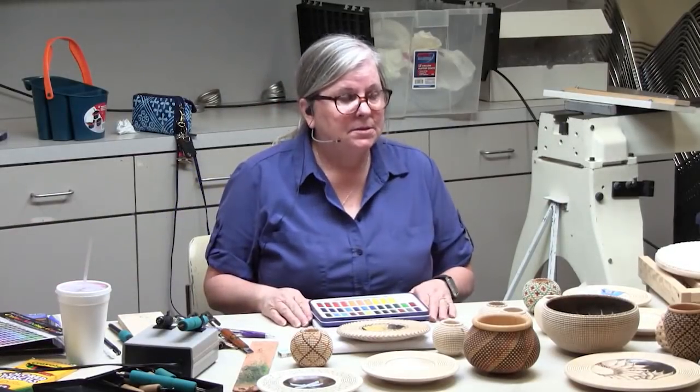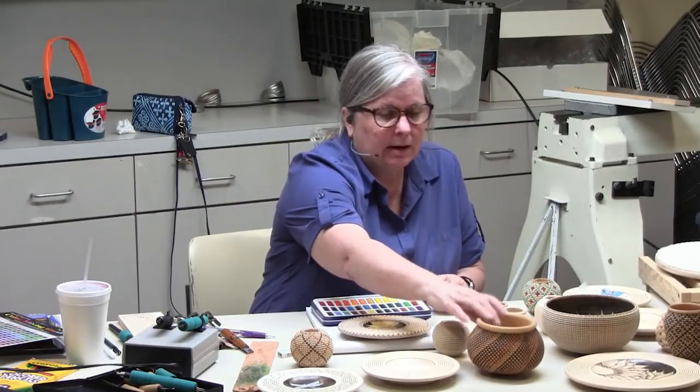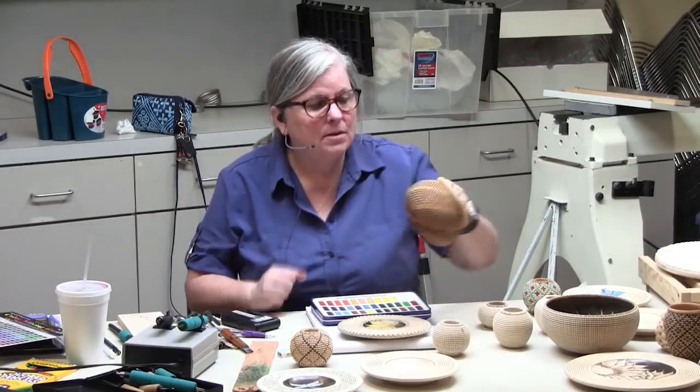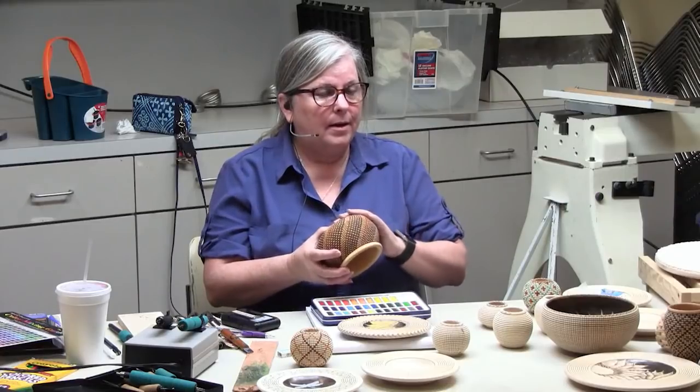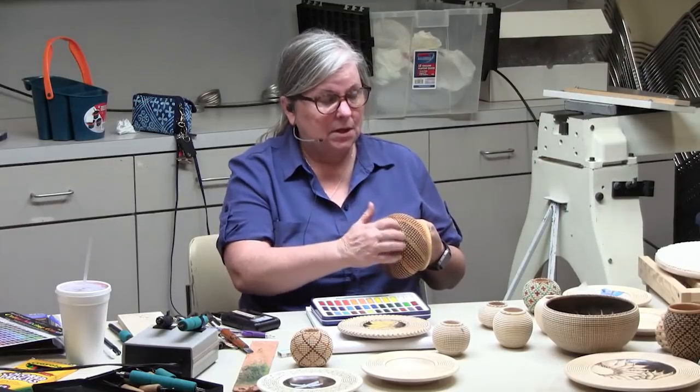What I use is a matte Krylon spray. I spray it, wait a couple of days to let it settle, then do two or three coats, and then I like to use orange oil and beeswax applied over the top. I wouldn't try buffing it because the watercolors and inks would smear. The Krylon spray isn't going to get down into every little nook and cranny, and if you spray too many times it gets shiny and looks like plastic.